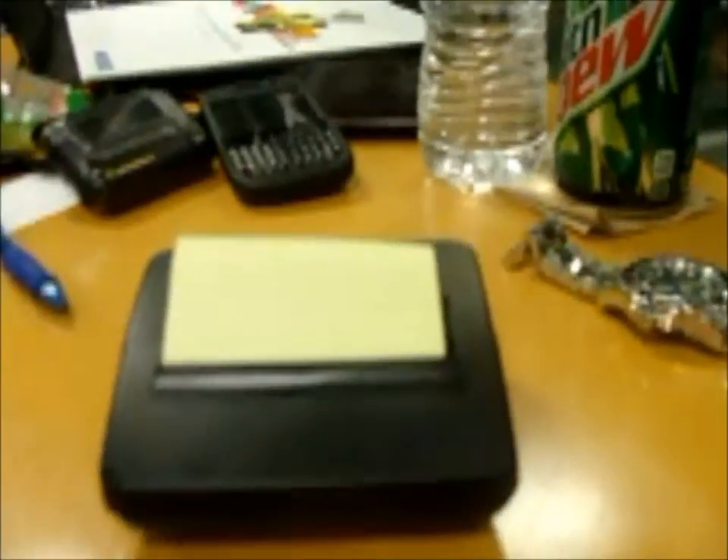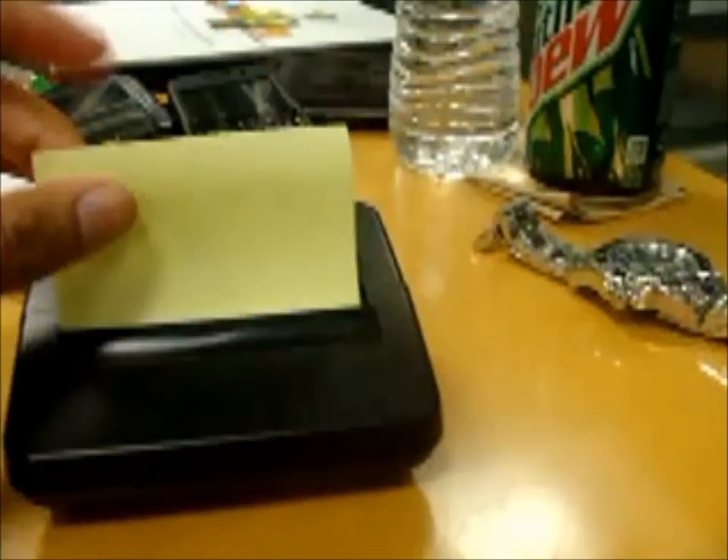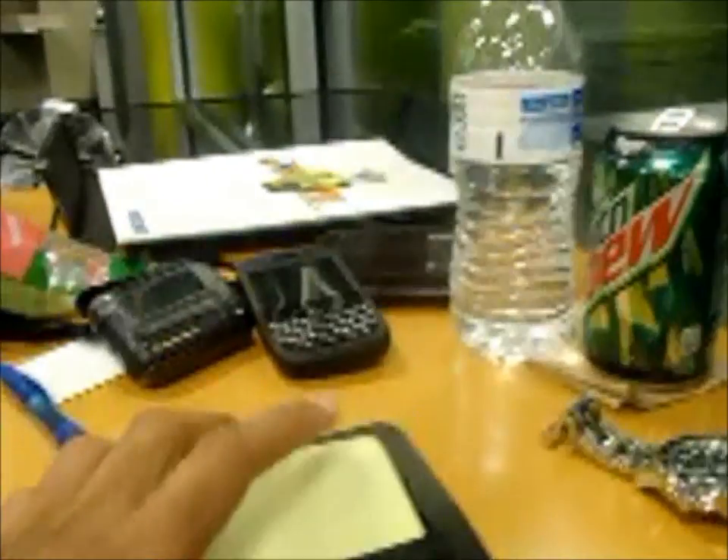What's up BS 106ers! I thought I'd do a product review for you guys, and my product is this post-it note dispenser. Pretty nifty — it has nice little grips at the bottom so it doesn't fall off your desk.